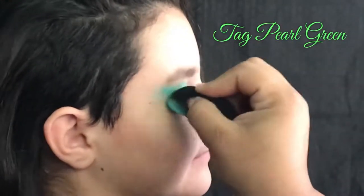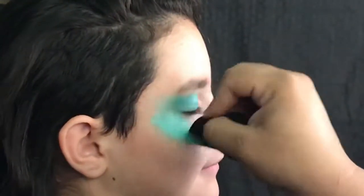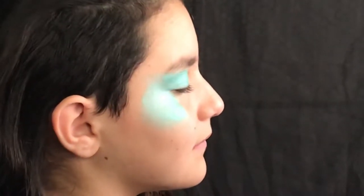We're gonna start with a Tag Pearl color, very small amount of water on that sponge. You don't want to drown anybody's eye in water or paint, so make sure to have that sponge almost dry when you're working around the eye.